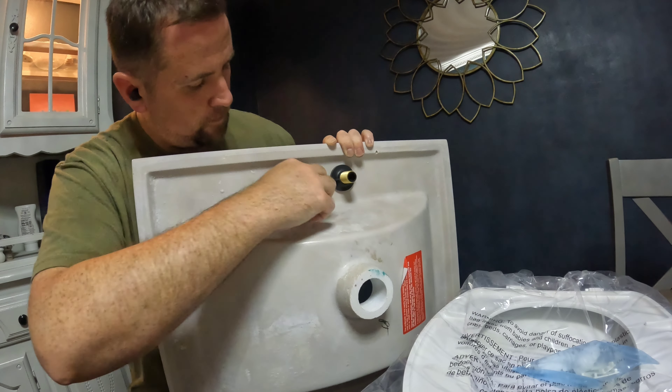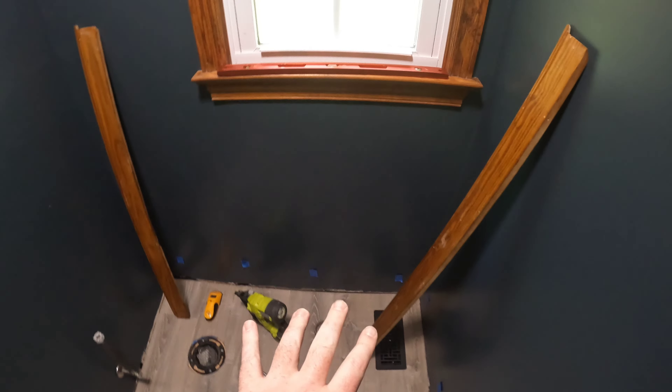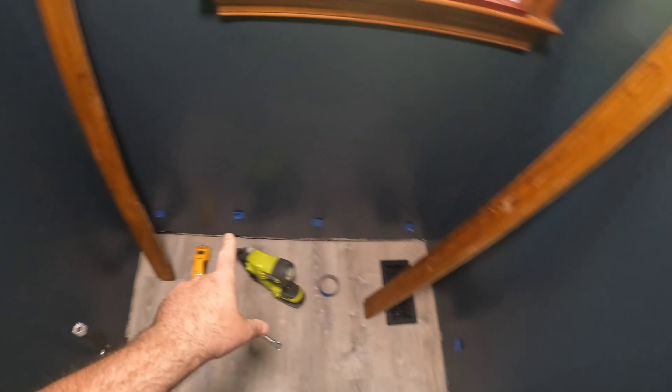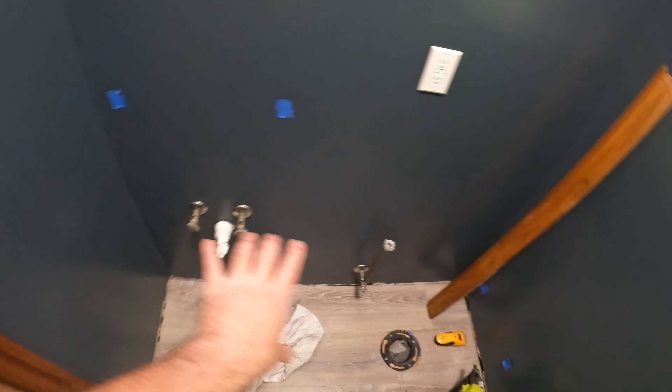I sanded and restored the finish on the baseboards. I'm going to go ahead and install these. Two walls will need to be cut to fit around the vanity, so once the vanity is in I'll finish those two pieces, but I'll put the two big pieces in first.